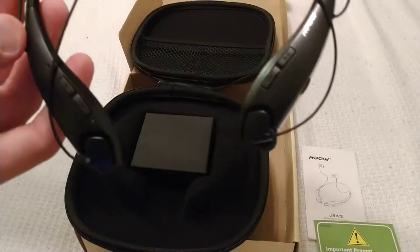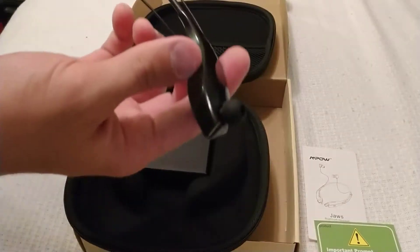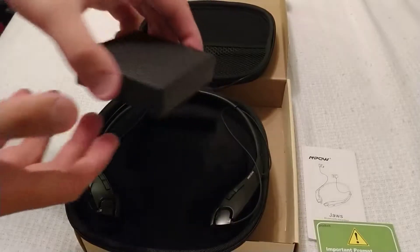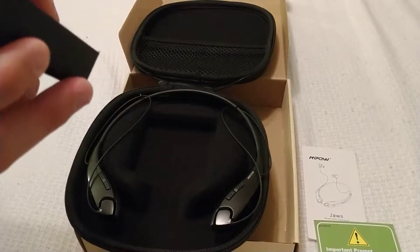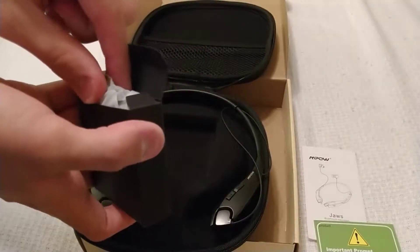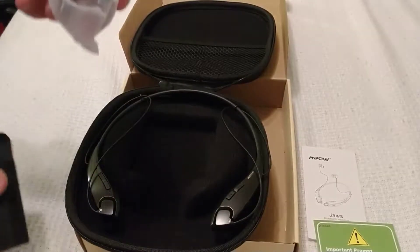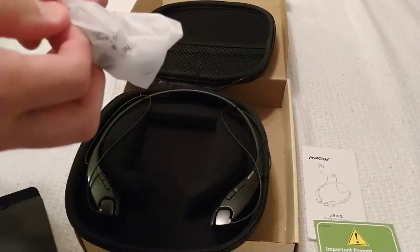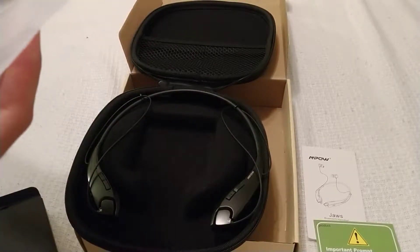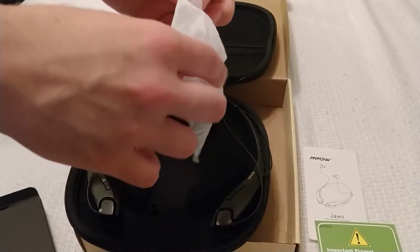So here we have the headset. And that's it guys — well, I'm just kidding. Here's a box, and I bet there's going to be a USB cable in there, along with some earbuds to change out the ear canal tips. Let's see what we have in this white bag — and it is the ear pieces.